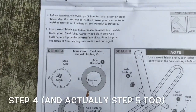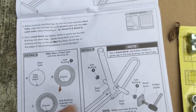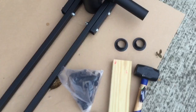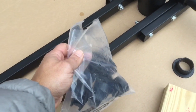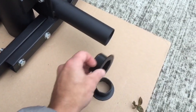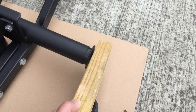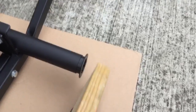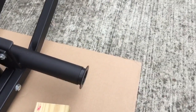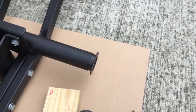Step four is to put the axle bushings into the sides of the steel tube. They're a little tricky to find in your box — they come in a bag with a bunch of other black plastic things. You'll need two. What you do is place one in each side, then use a spare piece of two-by-four and hit it with a mallet. The reason is that if you hit the bushing directly with the mallet, you'll damage it. The wood protects it.